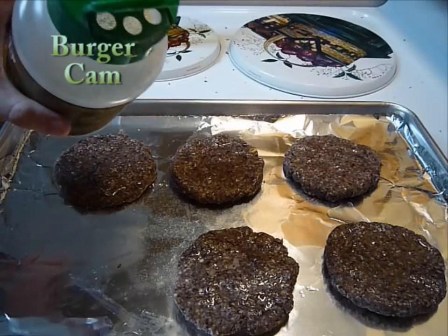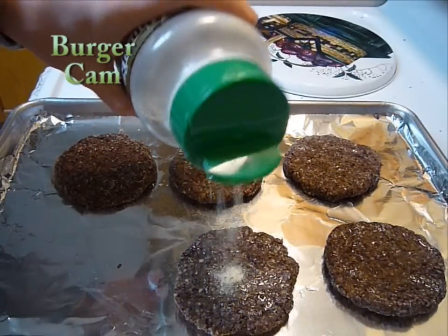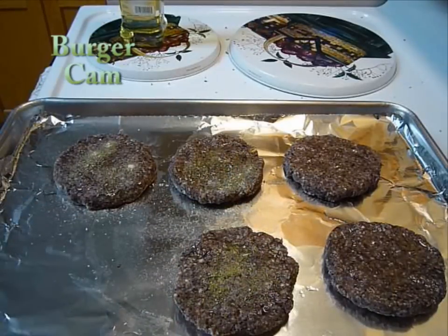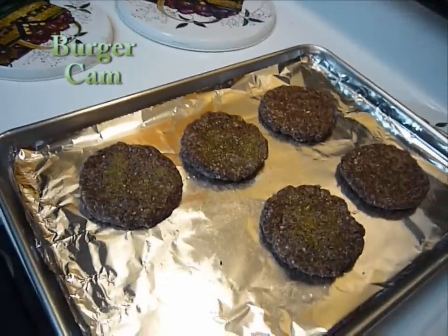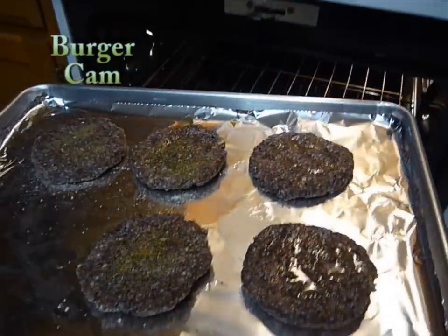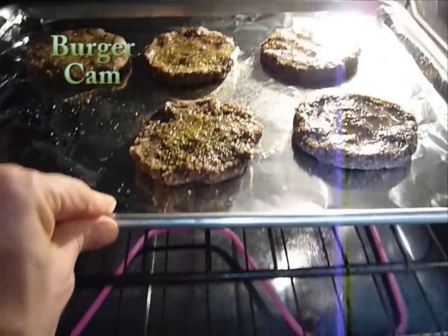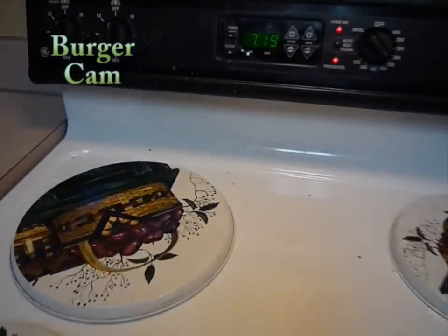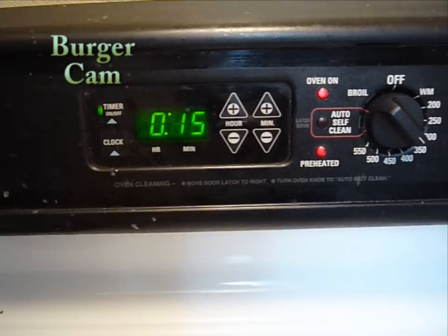You could add a little bit of whatever seasoning you would regularly put on a burger. Then preheat the oven to 350 degrees. Once the oven is preheated, stick them in and let them cook for 10 to 15 minutes.